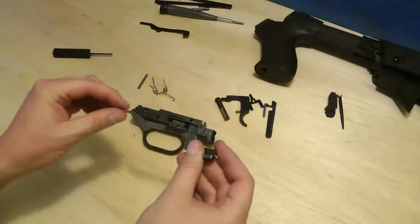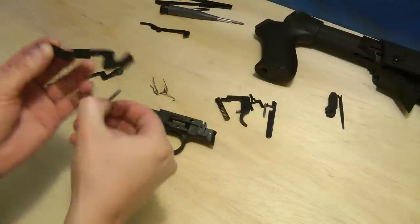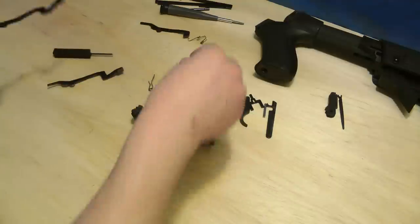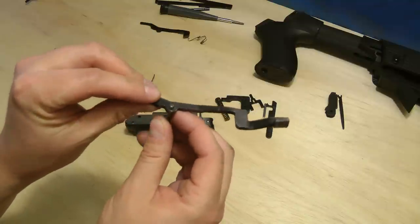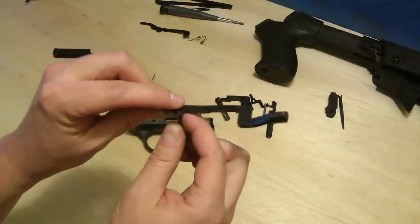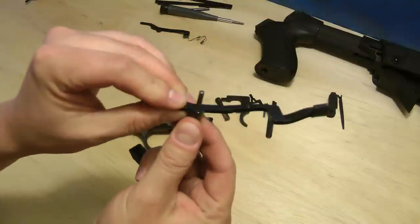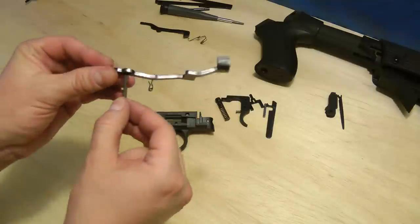We'll change out the original lever for this other one. These come with a coating on them that makes the hole a little tight — it wouldn't quite fit. What I did is I got it in there just a little bit, then put it on the table and took my punch and just hit it right there and it popped right through. Make sure you do that before trying to put it together, because if you don't, you're going to wonder why it's not going through.